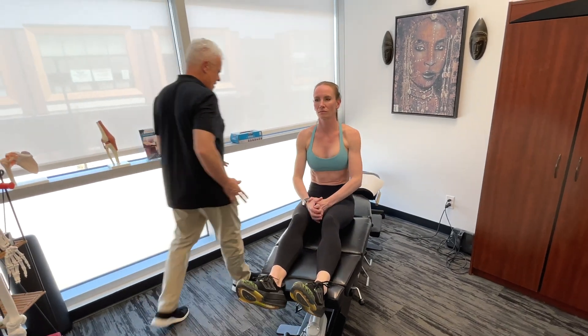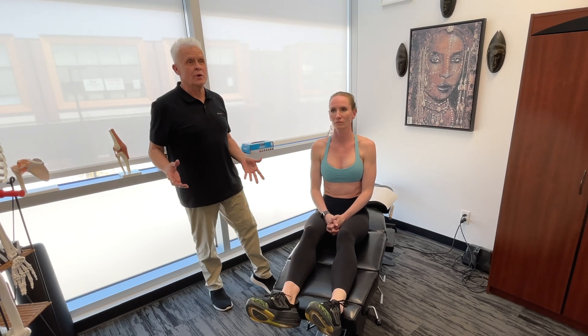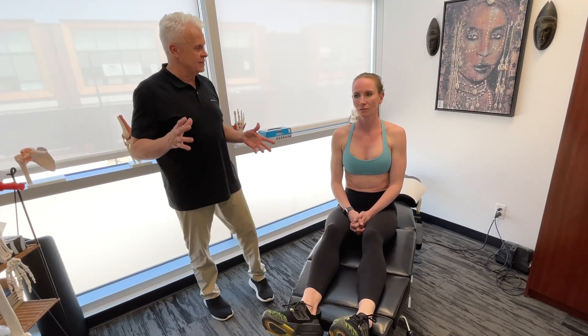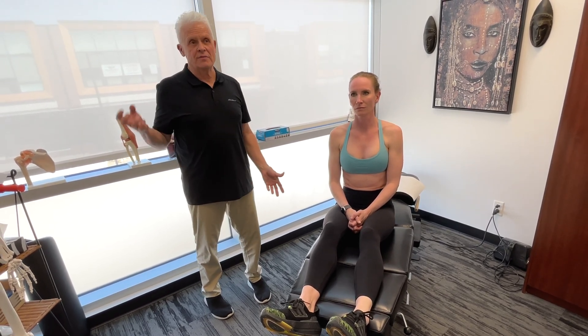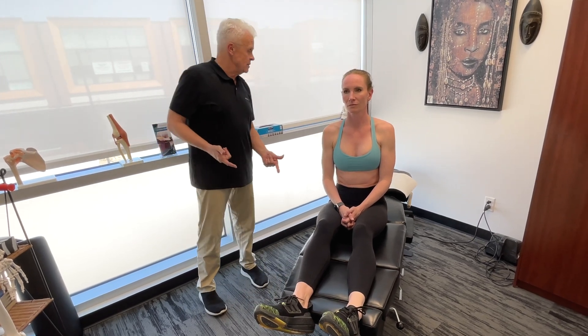Besides getting in there and looking at all these different muscles and soft tissue structures, I would also take a look at the joints of the mid-back, the low-back, and the neck, looking for decreases in range of motion — because we are one kinetic chain that involves both soft tissue and joints. This can be extremely effective at improving your performance and preventing injuries. This is very, very effective work.